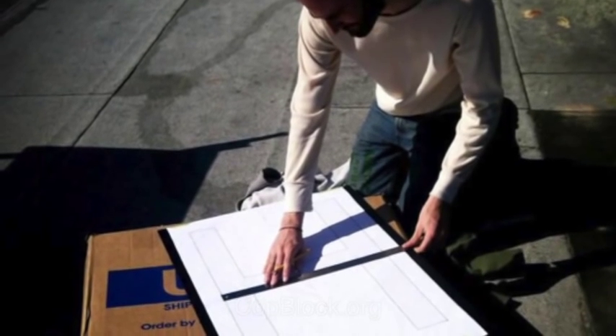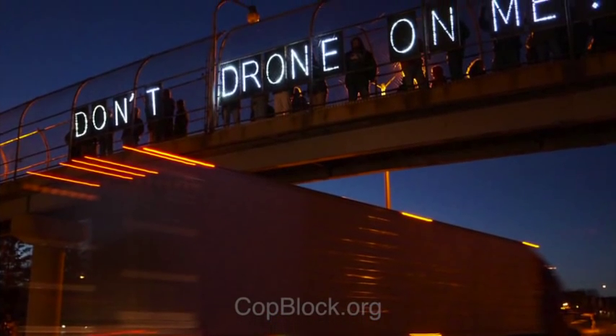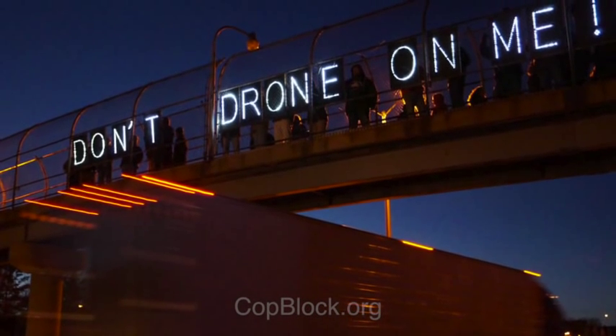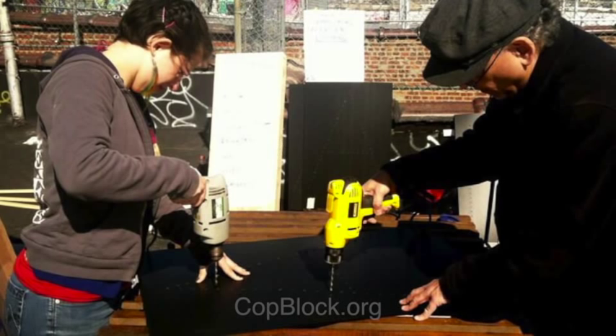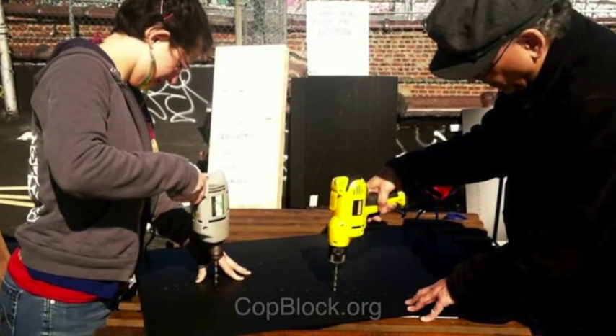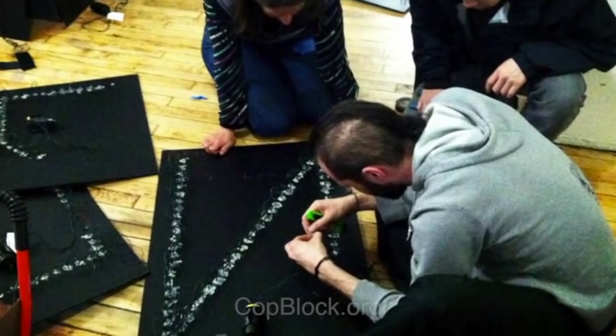Lay out your design. Note that when stationed atop interstate overpasses, it'll be tough for passing motorists to read a small sign. Thus, you may want to just have one letter per sign. Use a simple font that's easy to read. Use a nail or small drill bit to create the holes for the LED lights — they should be about 1 to 1.5 inches apart.